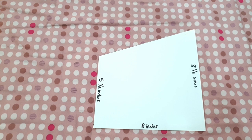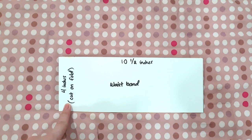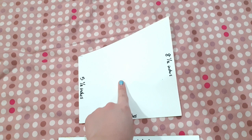For our waistband, this is the distance between my underbust to my waist, which is four inches, and then this is ten and a half inches. This is cut on the fold, so when you unfold the waistband it gives you 21 inches long, and you will need two pieces for the waistband. For the halter of our top you will need four pieces — two for the left side and two for the right side.